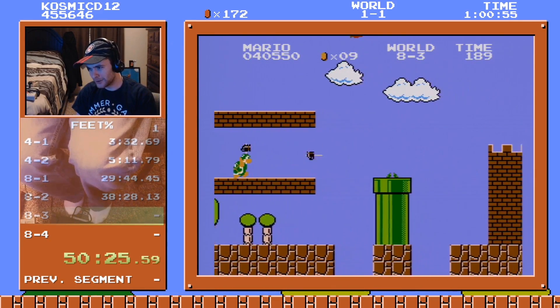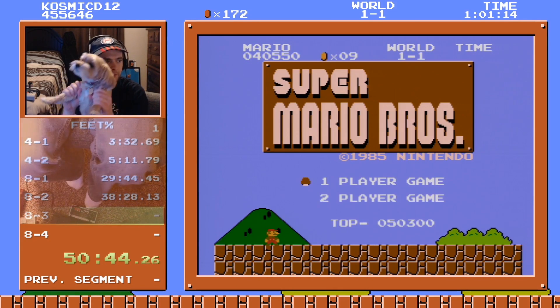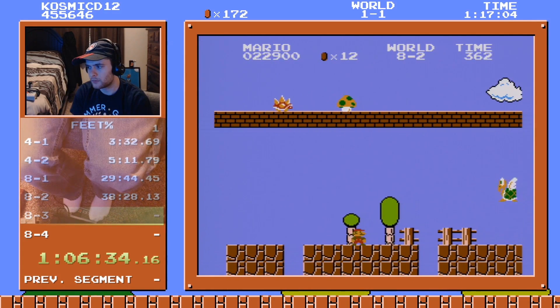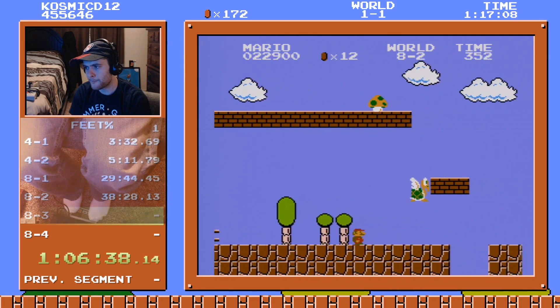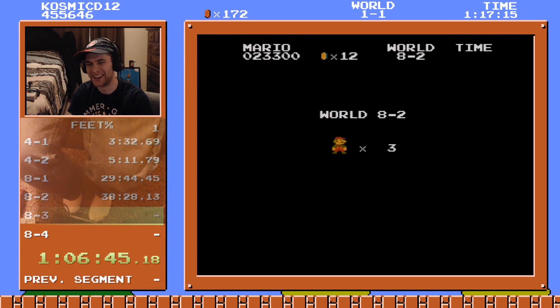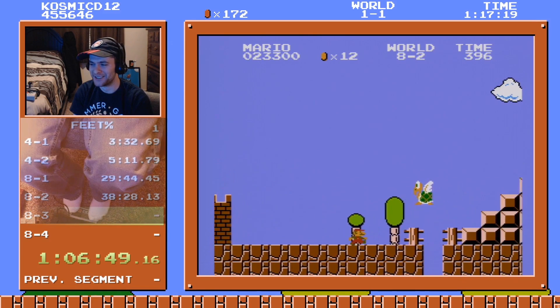We're just gonna go for it, ladies and gents. I immediately died. That's just not fair. That's pretty hilarious. I just got got — that's all there is to it.